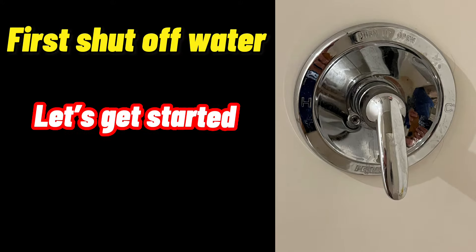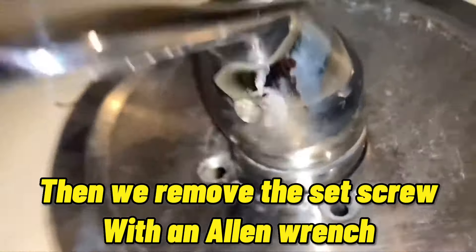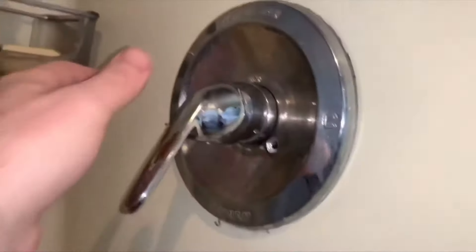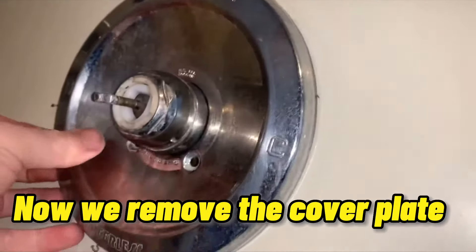Let's get started. We start with removing the two screws holding the face plate on. Then we remove the set screw with an allen wrench. Now to remove the handle, wiggle and pull straight out. Now we remove the cover plate.